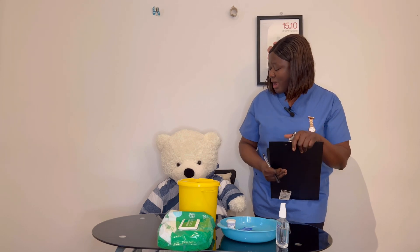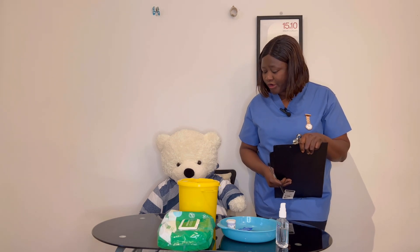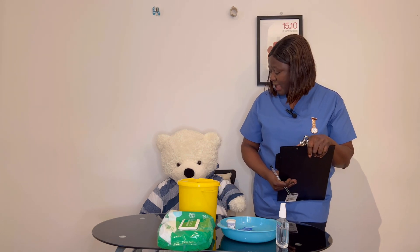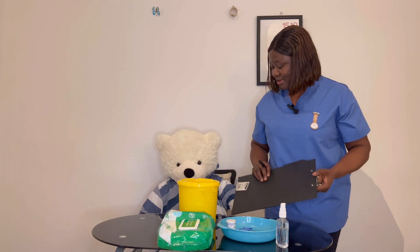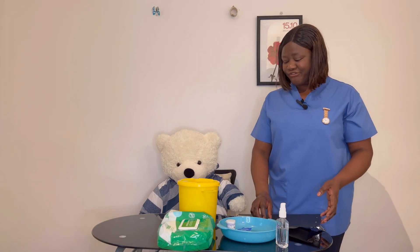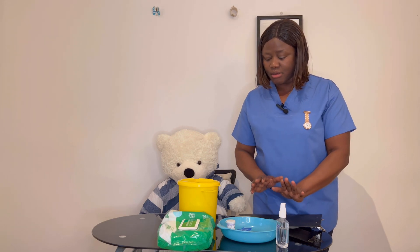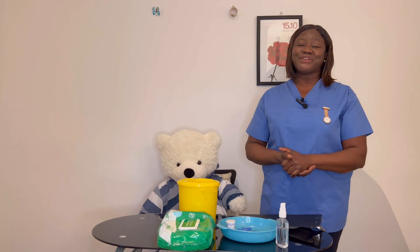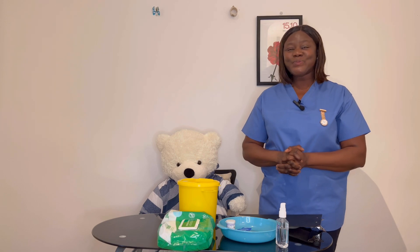Do you have any questions for me? No, I'm all right. Wonderful. Here's the call bell — if you need any help, just press the bell and I'll be right back. You can go ahead and have your meal and your tablet will be served in a minute. I make sure all my instruments are cleaned and made ready for the next use. That's all we have for you for blood glucose monitoring. Thank you, bye for now.